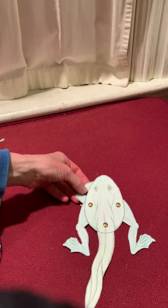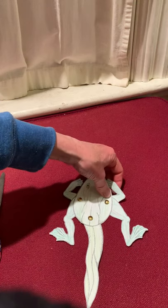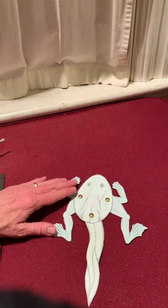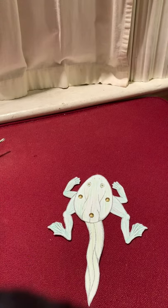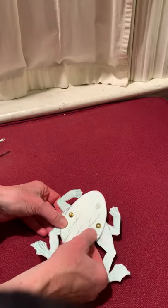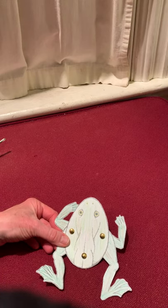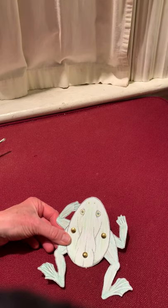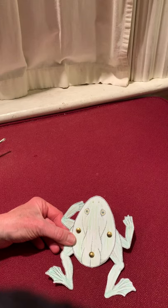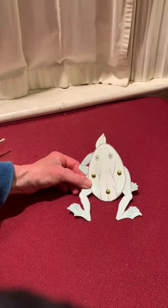Tadpole grew his two front legs, two front legs, two front legs. Tadpole grew his two front legs, and still he swims around. Tadpole lost his tail so fine, tail so fine, tail so fine. Tadpole lost his tail so fine, and still he swims around. Tadpole has become a frog, become a frog, become a frog. Tadpole has become a frog and now he jumps on land.